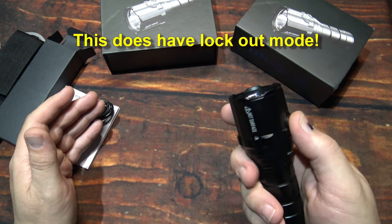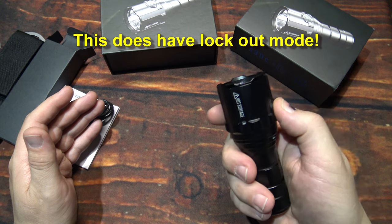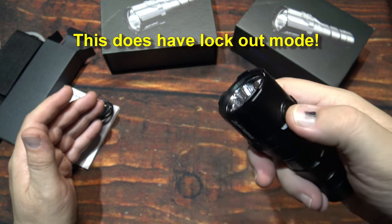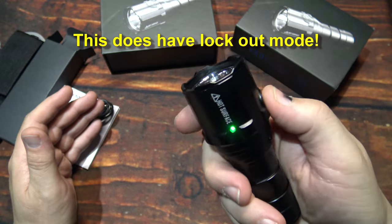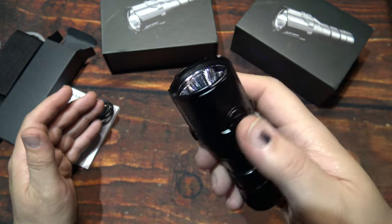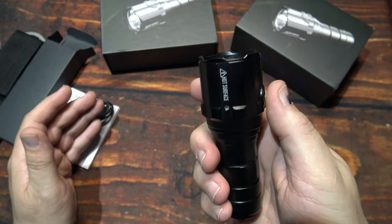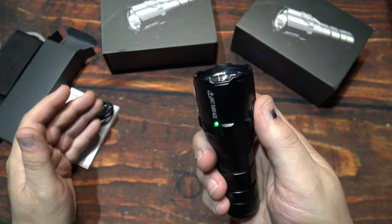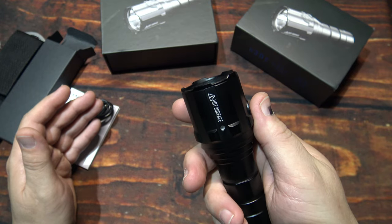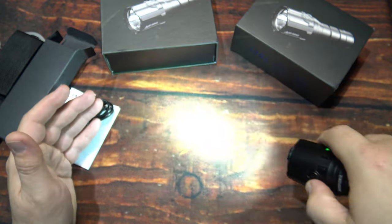Now you can lock out this light as well — one, two, three, four clicks — and that blinks four times. Now the light is locked out, it will not turn on. You unlock it the same way: one, two, three, four — it lets you know it's back on and ready to go.